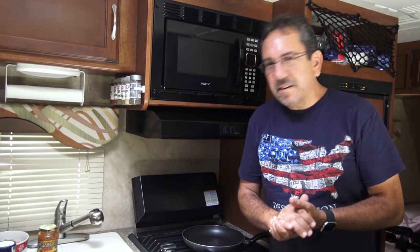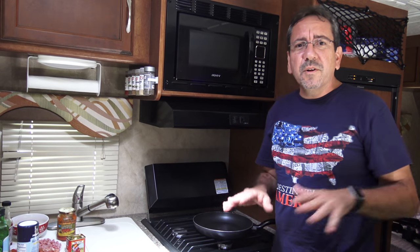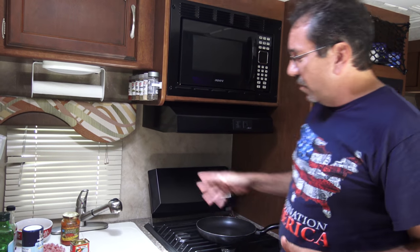Welcome everybody. Today we're gonna prepare a dish that is very easy to prepare and since we are right now at the rest area, it's perfect just to throw something together real quick when you are on the road.